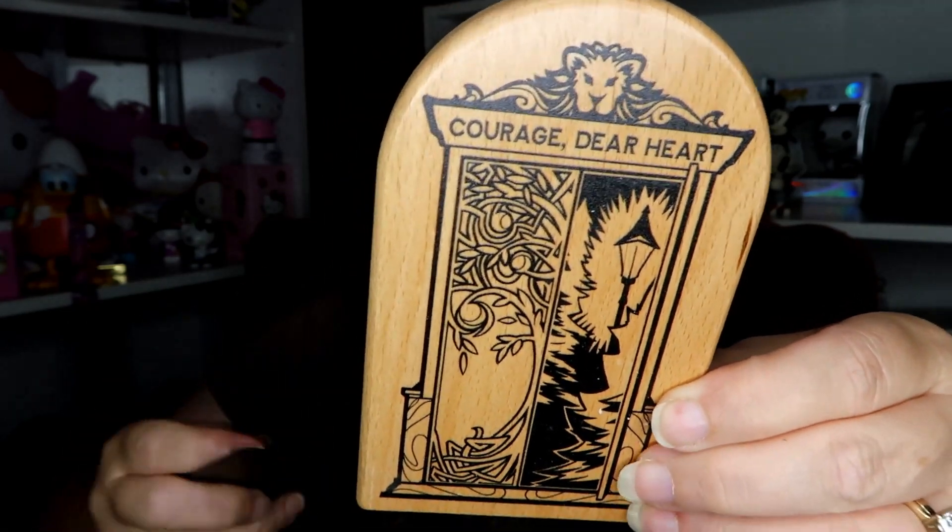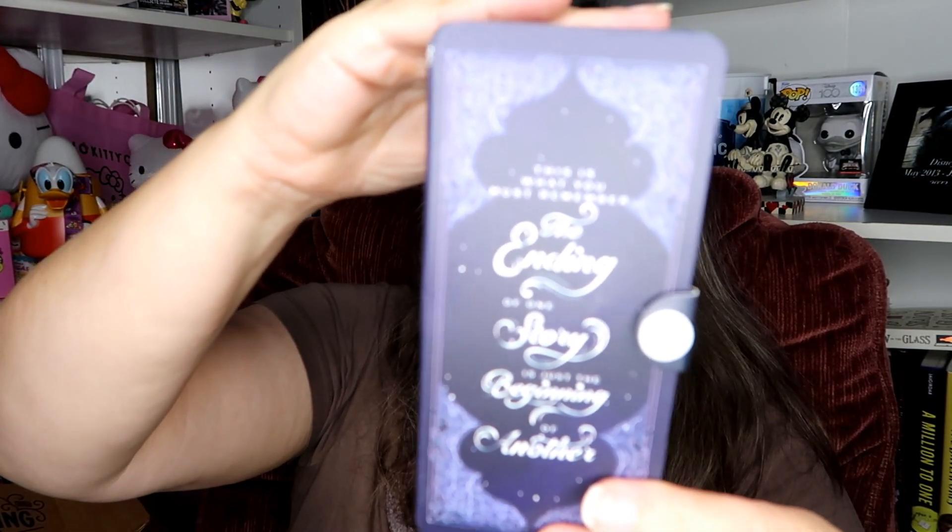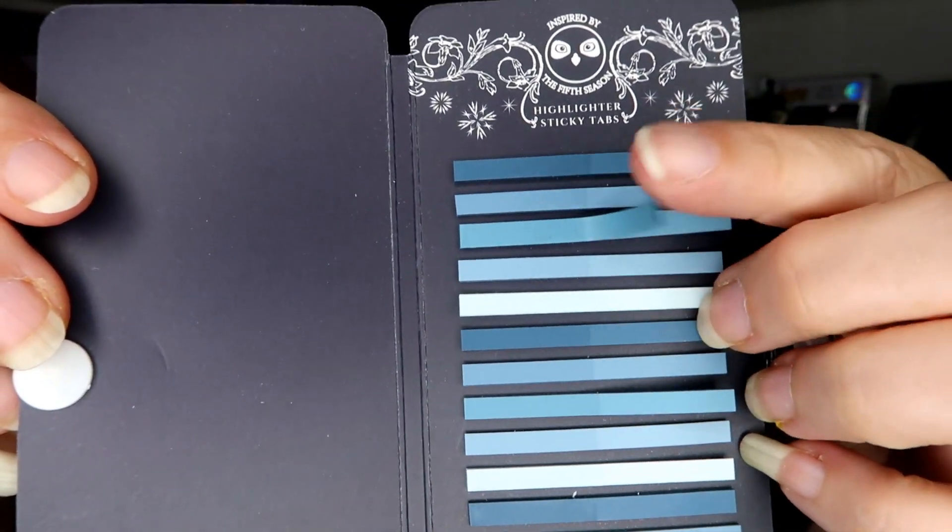Next we have another story doorway — I got one in a previous box and use it as a bookend. This metal piece slides right in. The bag reads: 'Winter, spring, summer, fall — death is the fifth and master of all.' Opening it up, they're highlighter sticky tabs!